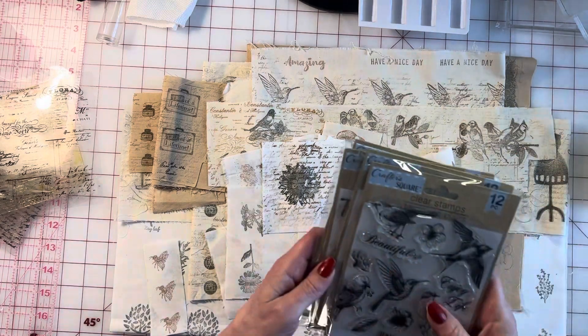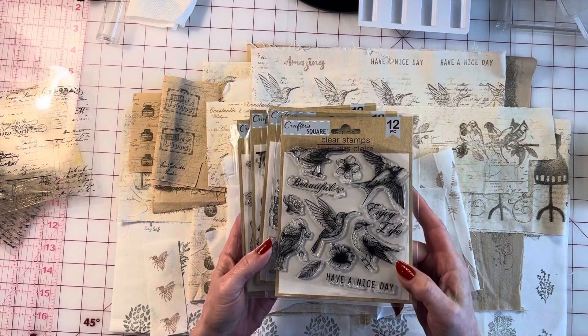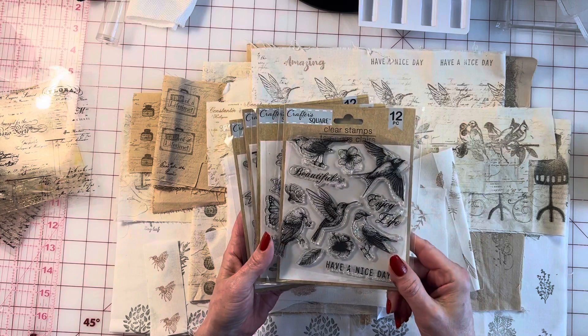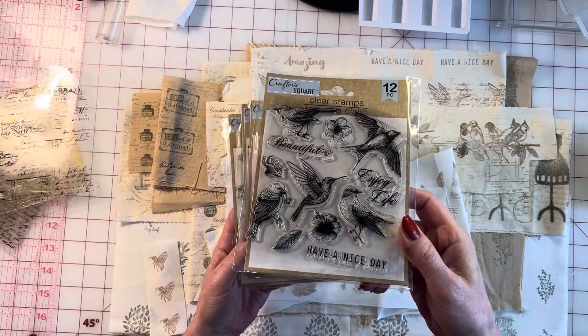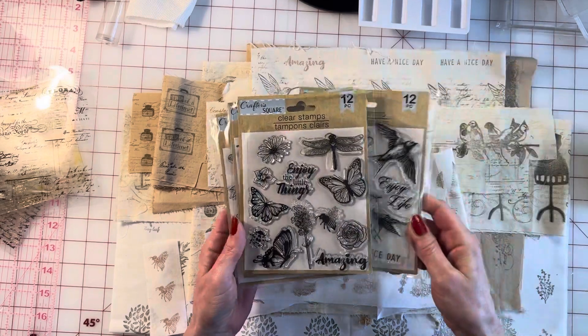I want to share a great deal with you guys. These are from the Dollar Tree — the Crafter's Square series. Look how beautiful these clear stamps are, just for a dollar! I actually used them this morning, you can tell.